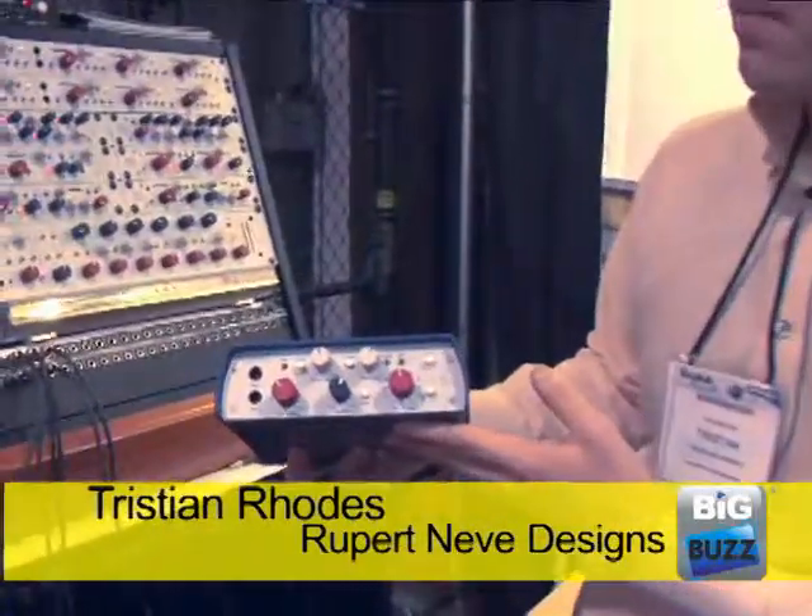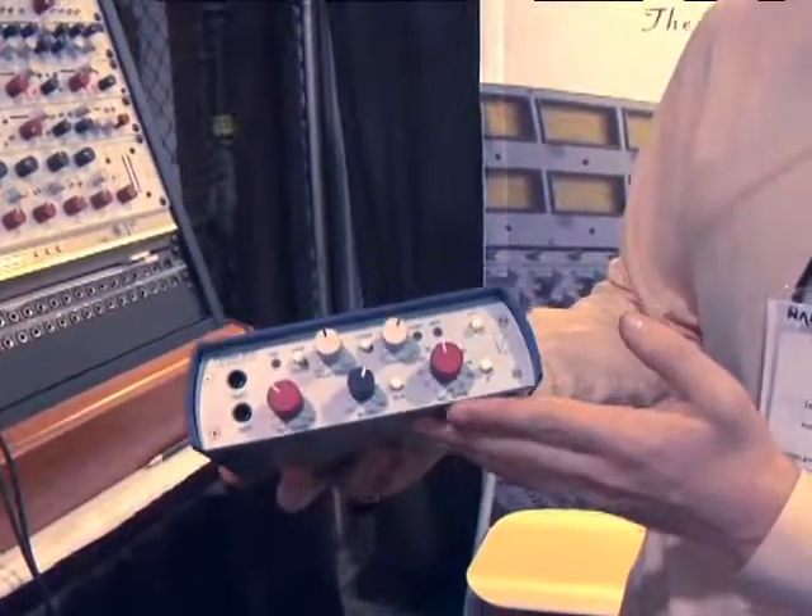Hi, this is Tristan Rhodes from Rupert Neeb Designs. I'm here with the new 5017 — it's a mobile DI compressor and preamplifier.